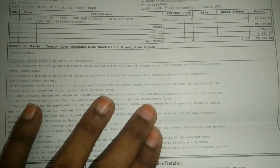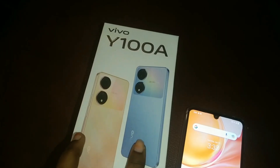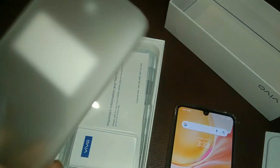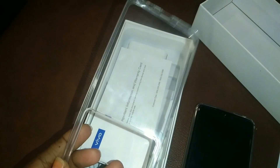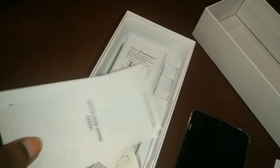If you go to this mobile store, you can bring all your relatives and friends. Inside the box, you get a 1-year warranty card, a quick start guide or manual, a company charger, and a bag cover. There is also an extra cover available for ₹100, and you can get a discount on it.